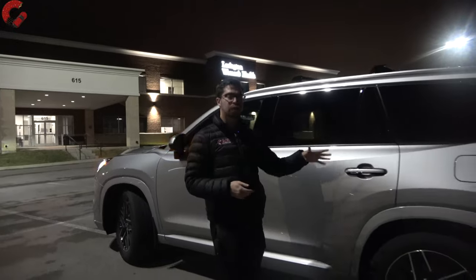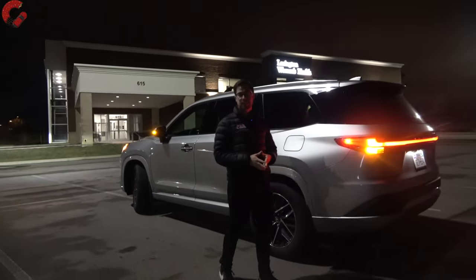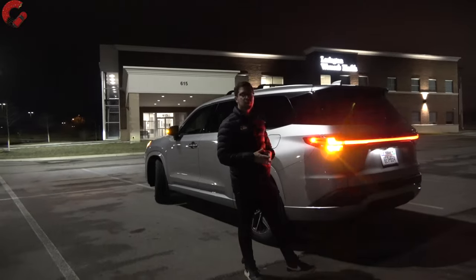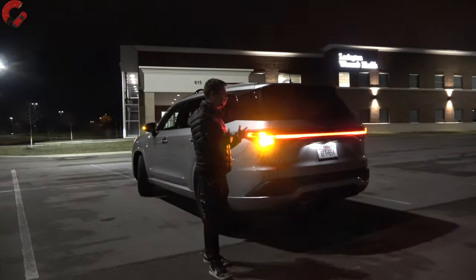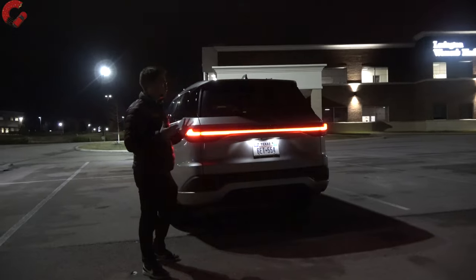I'm glad they're including that auto-dimming mirror. As far as the overall length, that's going to be 203 inches long. If you want to know all the details about this Lexus TX, we do have a full review on the channel live now, so you can go check that out in the daytime. This video is going to be focused mainly on the lighting.